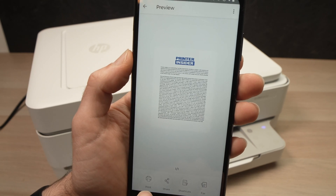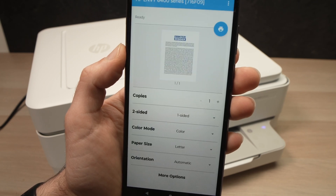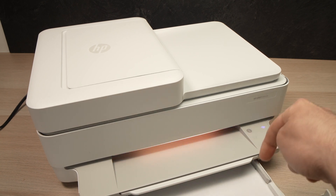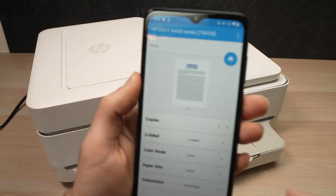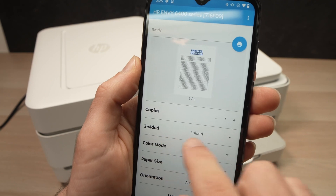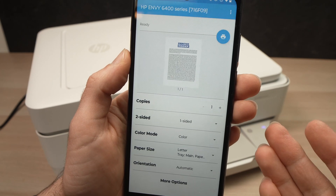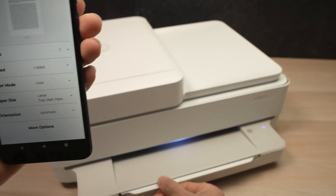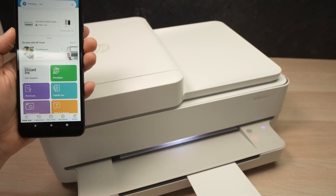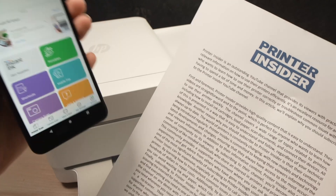Once the document is opened, press Print. Before going further, make sure you have paper inside the paper tray. Here you can select how many copies you want, whether it should be two-sided or one-sided, color, and so on — it's up to you depending on what you're printing. When you're done, extend the small output flap and press the blue button. And we are done — this is the printed document that was on my phone.